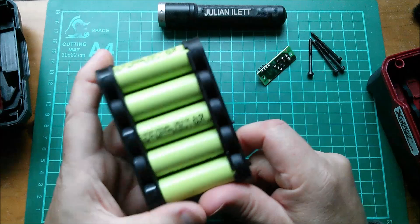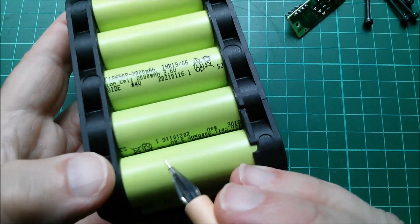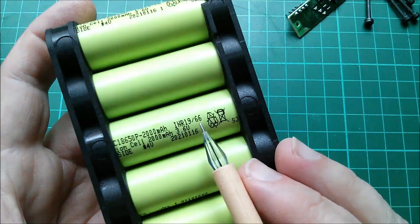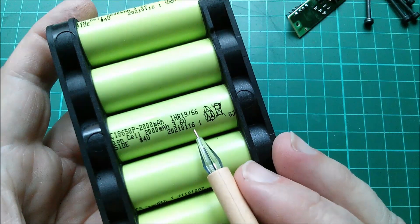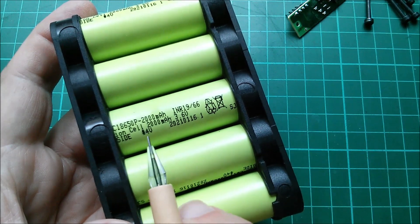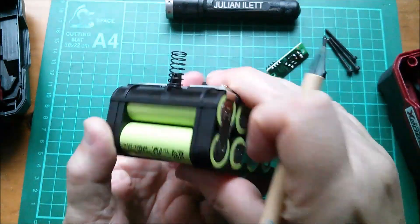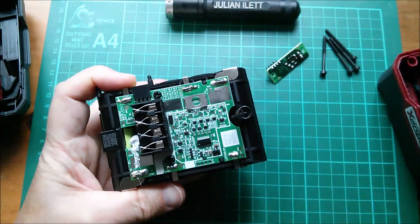Moving on to the cells - these look like they're branded Parkside. You can just see 'K' before 'side', something 18650P, 2000 milliamp-hours, 3.6 volts. They say INR 19/66 - I'm not entirely sure what that means. The date is 2021-01-16, so back in January this year. This is a 5S array - five cells in series - and the top and bottom pairs are simply paralleled on both sides, giving 4000 milliamp-hour capacity.